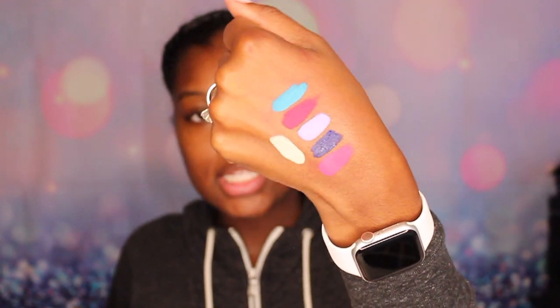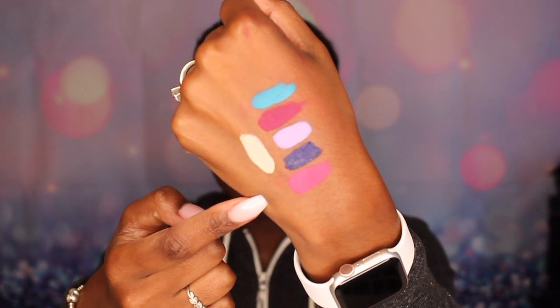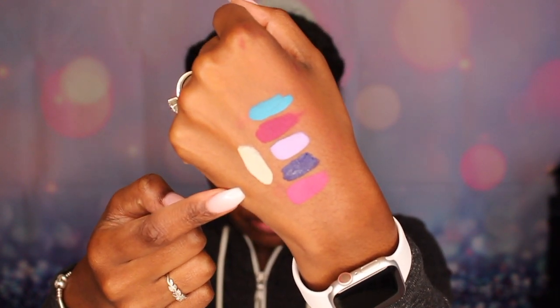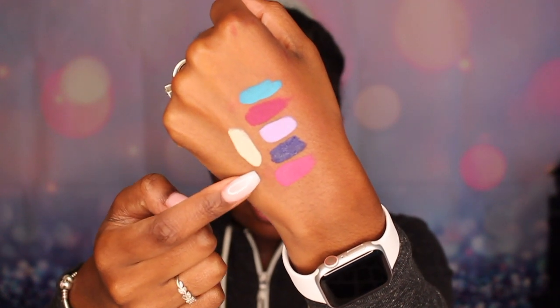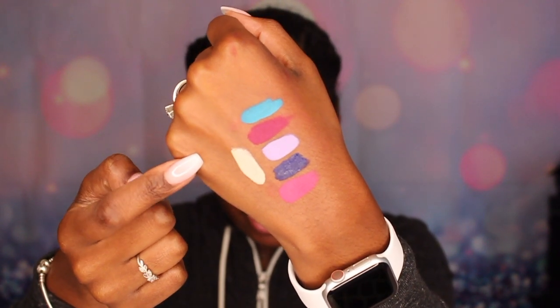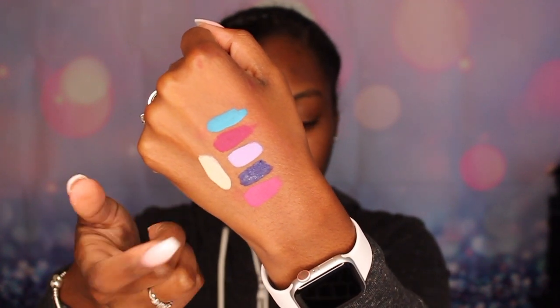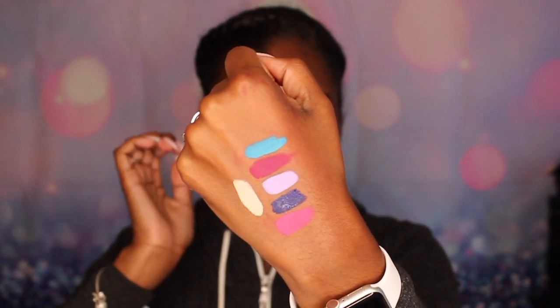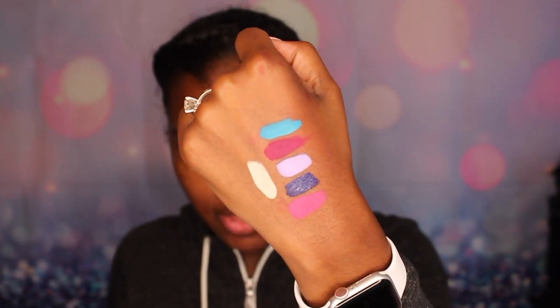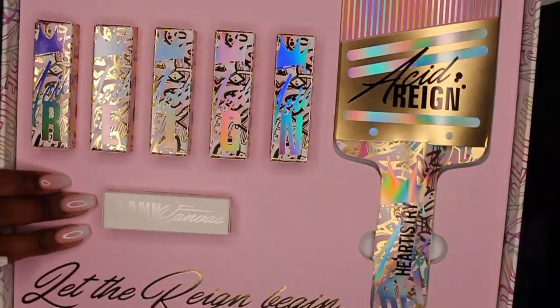The Blank Canvas is supposed to be good for starting off — you use any color on top of it. These are the shades from the Acid Rain collection: Raver, Ecstasy, Ibiza, Glow Girl, and Nitro. Then the one on top is Blank Canvas, which is the base you use before putting any color on top. The side of the box says 'Let the Rain Begin.'